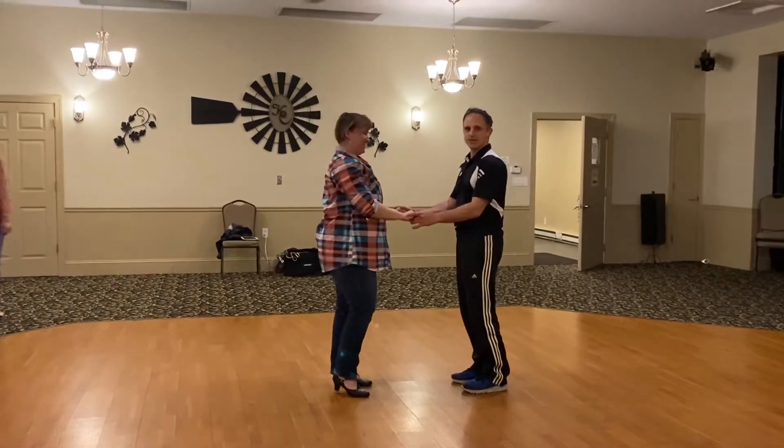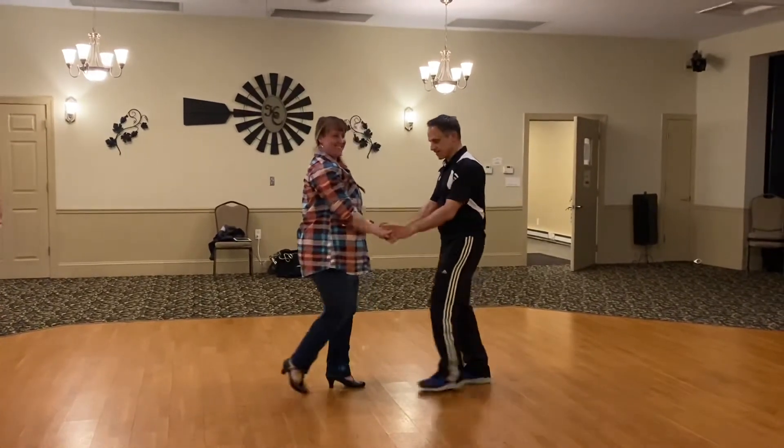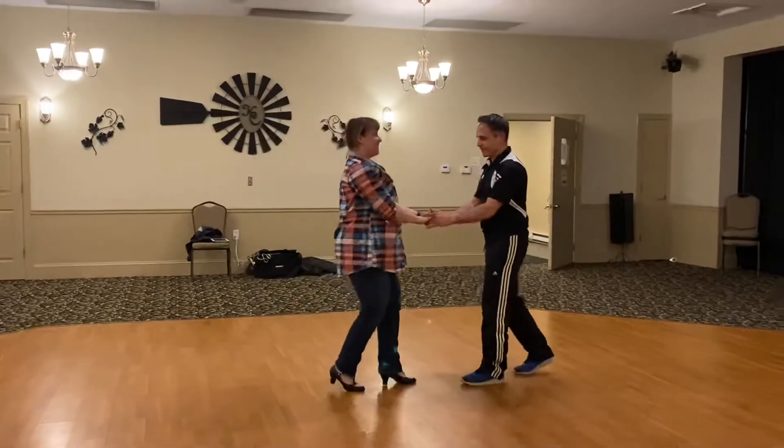All right, so here we are. Basic. You ready? Here we are. Basic. 1, 2, 3, 5, 6, 7.